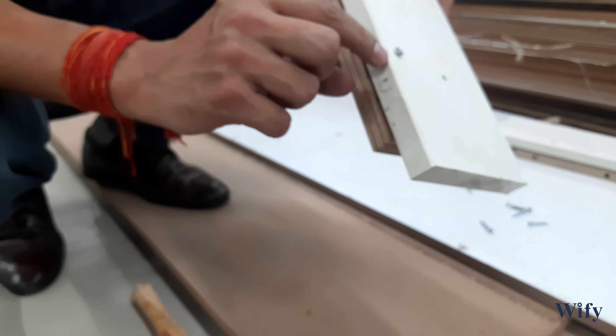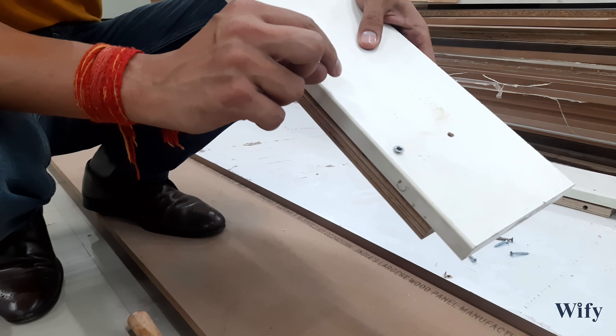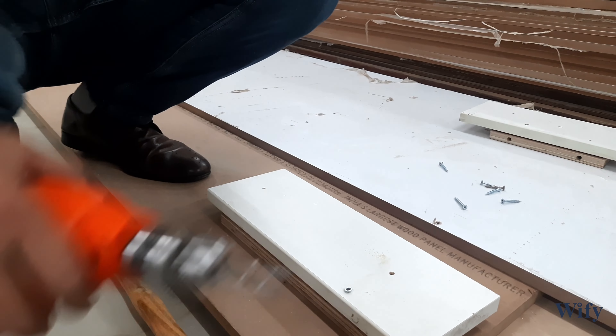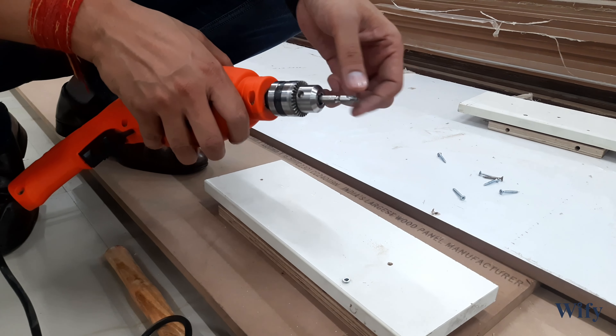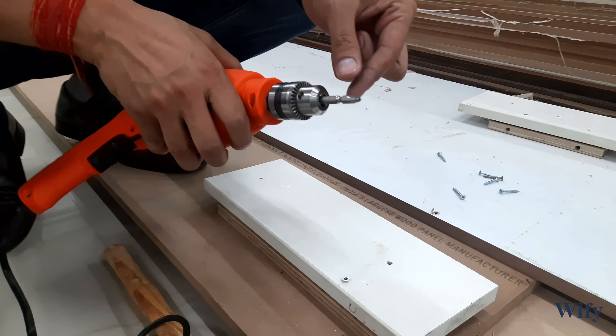You can easily see that the screw is above the panel surface. To avoid this problem, we have to make a countersink quotation for the screw first. Although the CSK bit comes for this purpose, if you do not have it, you can also make the quotation with a regular bit.